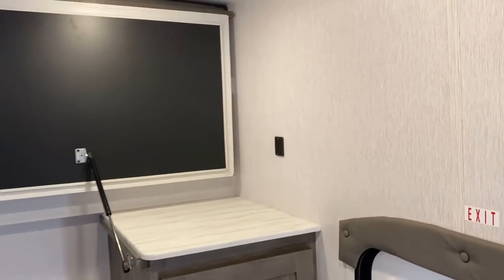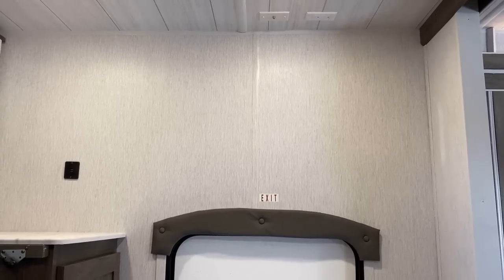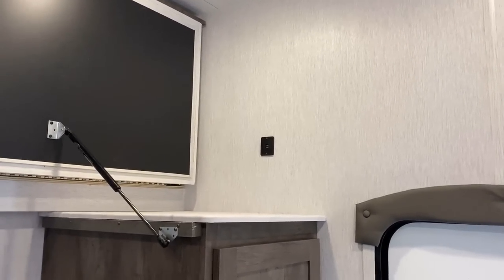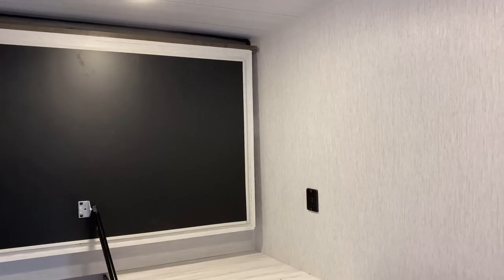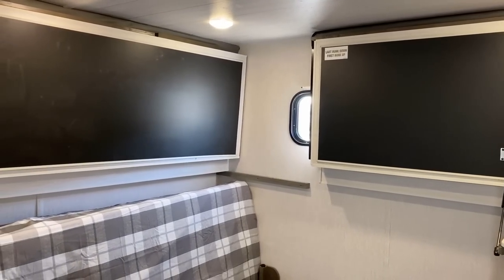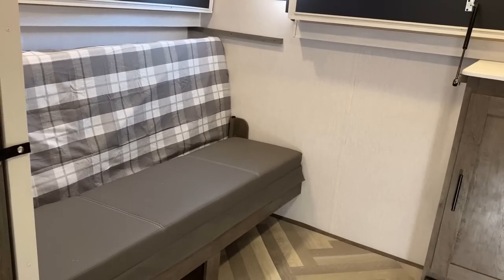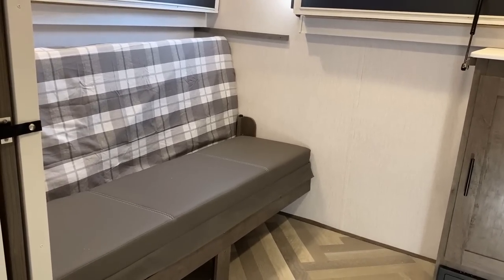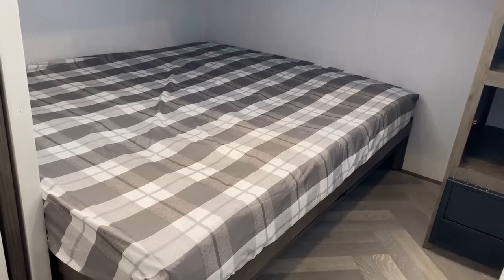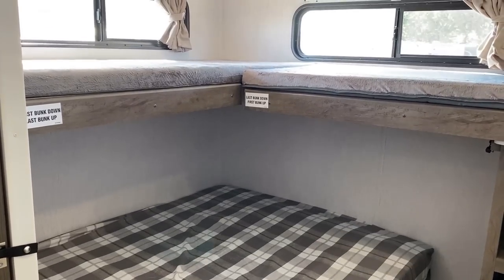Across from the bunk room entertainment center — let me slide in here — when you're sitting in the bunk room, right above that cargo door there are your TV hookups. My parents would never let me bring a Game Boy camping because I'd tune out completely. But take the device out of my hand and I'd go get dirty, get muddy, play games. Then when we fold everything open, this is not just a bunk — it's a second bedroom. That's a 60-by-74 camp queen.